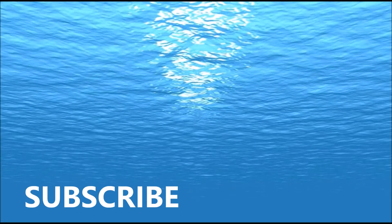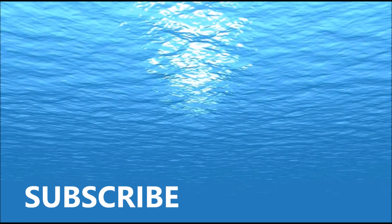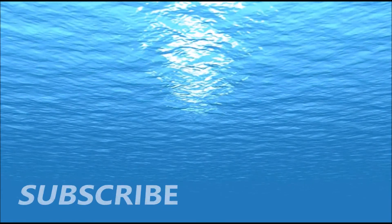Thanks for liking and commenting on this video. I'll see you in the next one. Buh-bye.